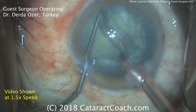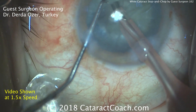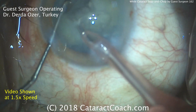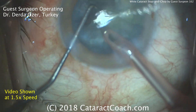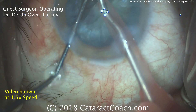Now buzzing into the first half; the chopper goes around the equator. Beautiful, nice chop — that first heminucleus has been chopped into two halves. These halves can now be emulsified quite easily with the phaco probe. It looks like a bent Kelman tip on the phaco probe, which looks good. The pink sleeve is the smaller bore.